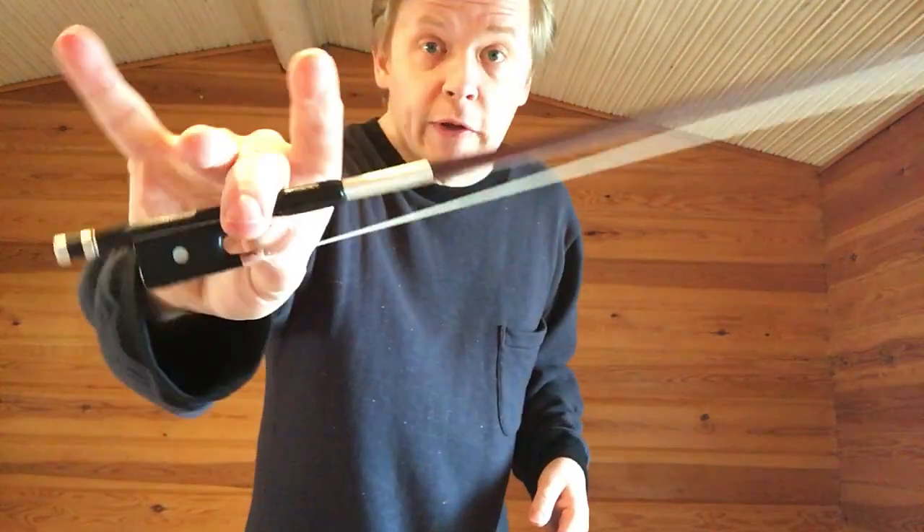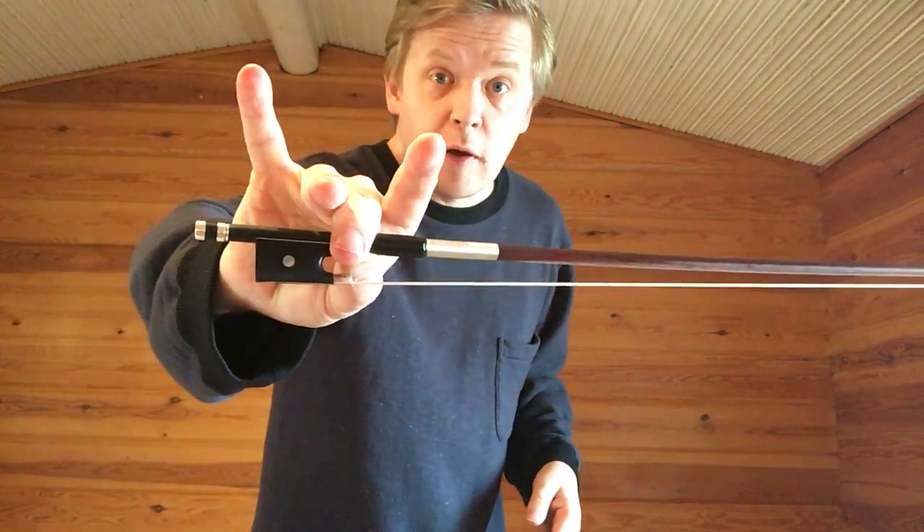And another variation is the one where you hold the bow with only your middle finger and your thumb. The movement is large again, but it should be pretty slow. So you can really feel like you're controlling each part of the movement by only holding the bow with your thumb and middle finger. That's nice.